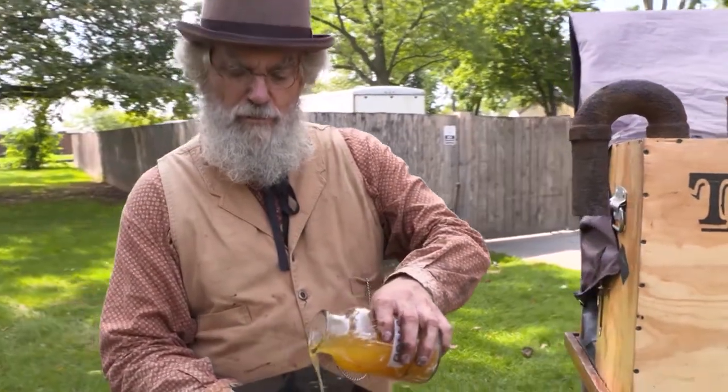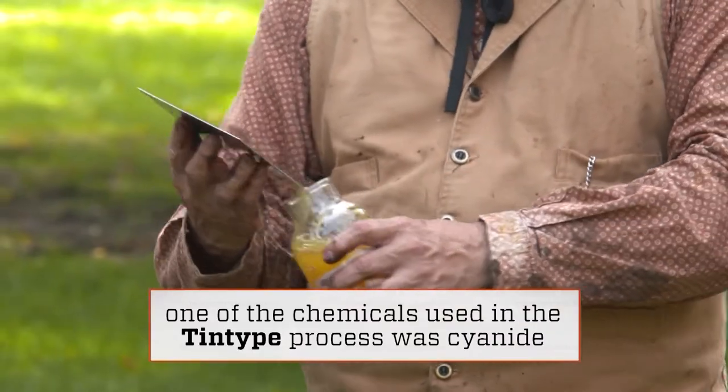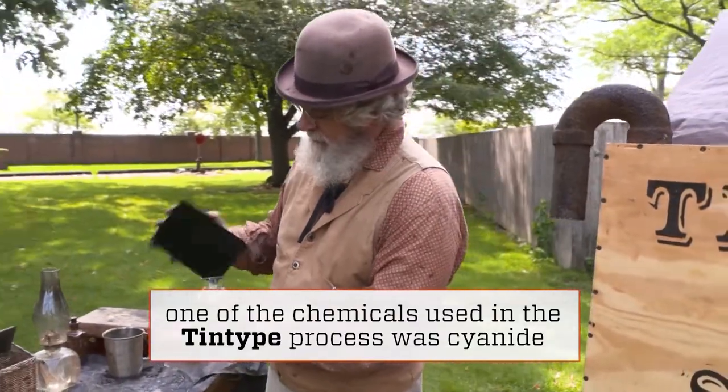Tintypes were not made out of tin, but rather a thin iron plate coated with a black enamel called Japan, on which a negative photographic image could be captured.